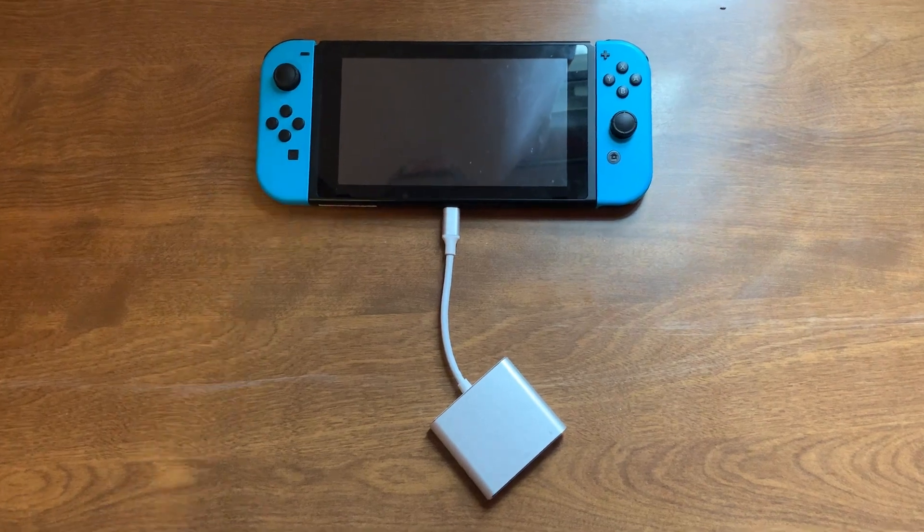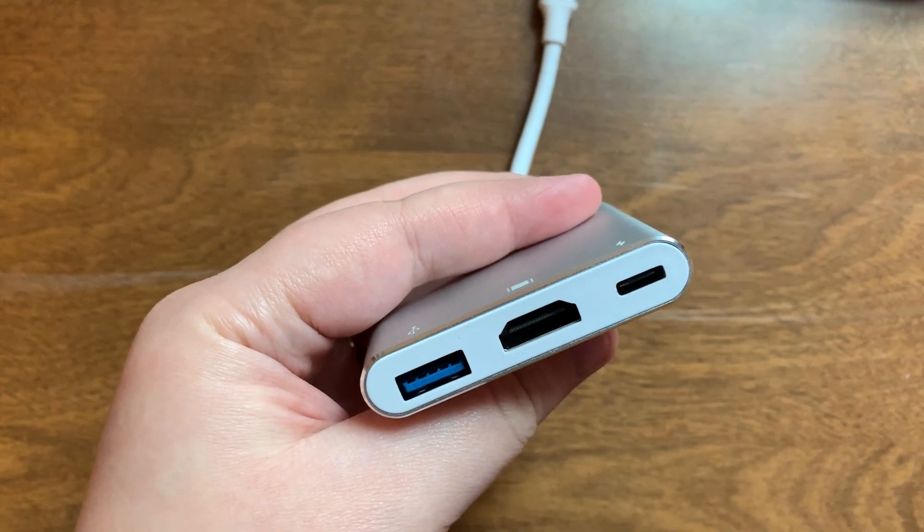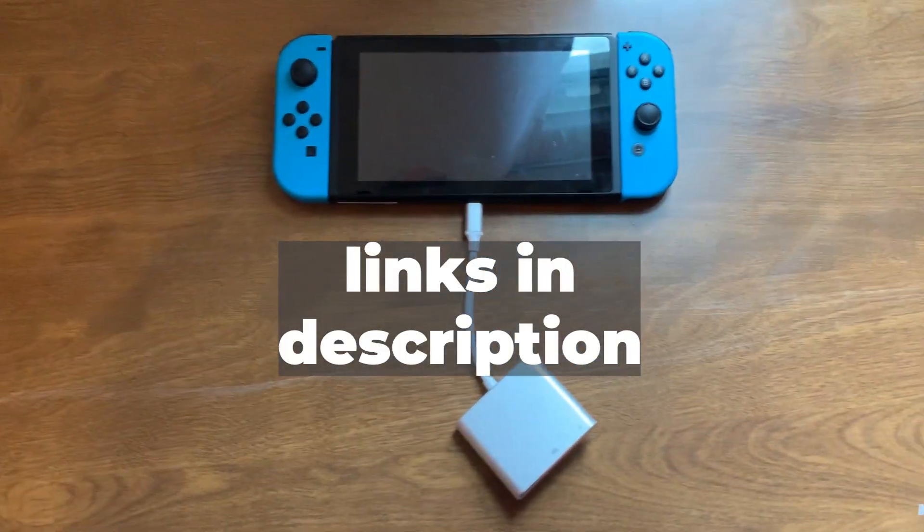So once it looks like that, you're going to plug in your power to the far right, plug in your HDMI to your TV, and you'll be able to play your Switch without using a dock.